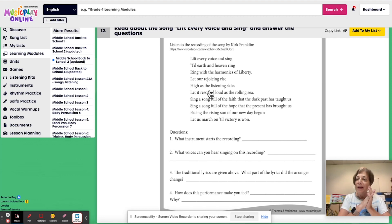I'm Denise Gagne. Thanks for sharing Ready, Set, Plan for August week three.